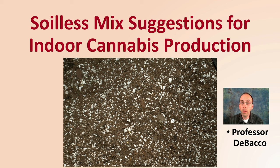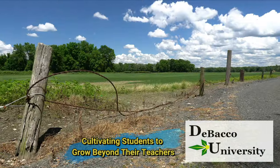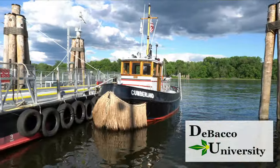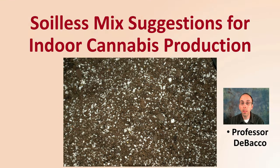If you're thinking about using soilless mix for your indoor cannabis production, here at DeBaco University, I want to provide you with some specifics and some tips to help you with that process. Let's get into some soilless mix suggestions for indoor cannabis plant production.